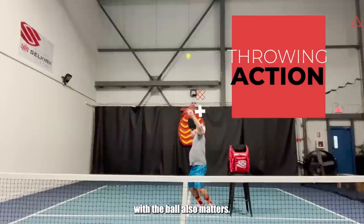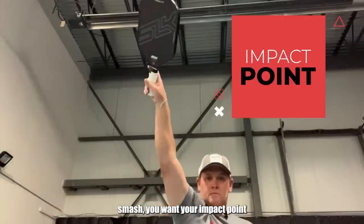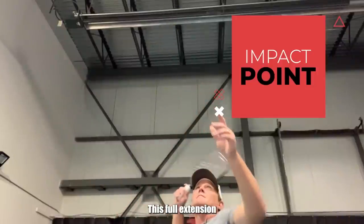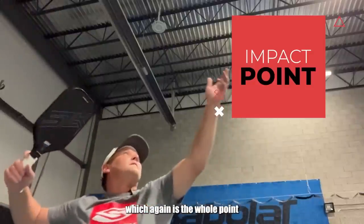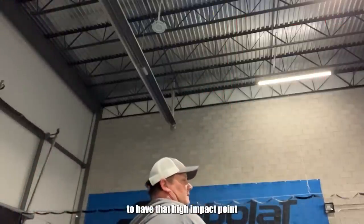Where you make contact with the ball also matters. This is called your impact point. When you hit an overhead smash, you want your impact point to be as high as you can reach, and slightly in front of your body, between your body and the net. This full extension is going to make it easier to generate speed, which is the whole point of hitting this shot.